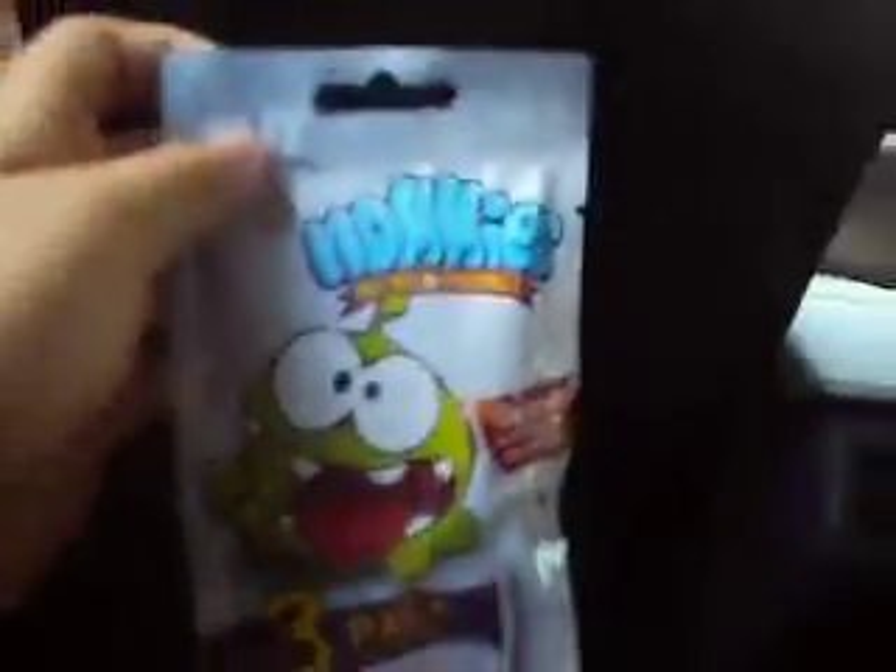First we're going to open the Nommies in this video, and then we're going to open this and then the Wacky Packages. So we're going to open this. Evan, can you hold the camera?